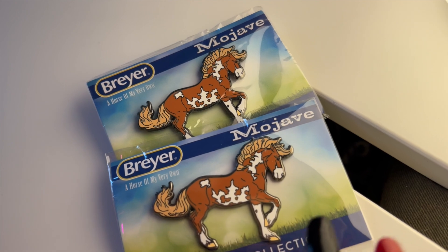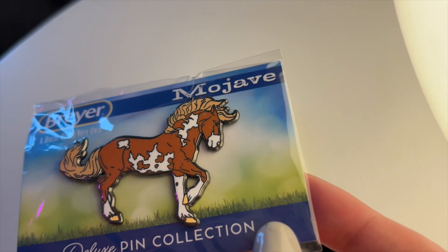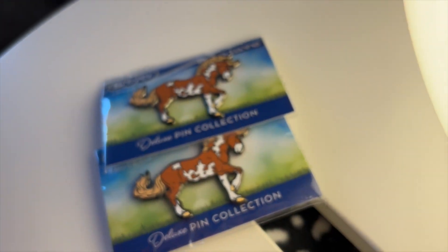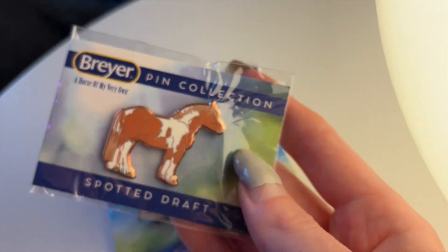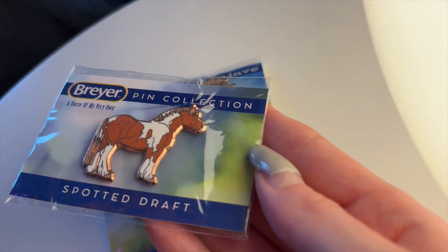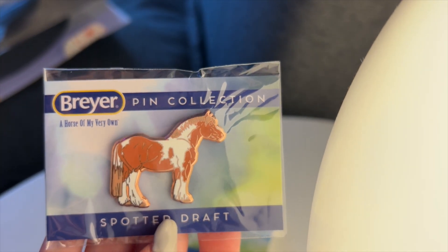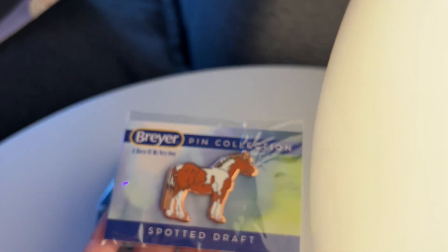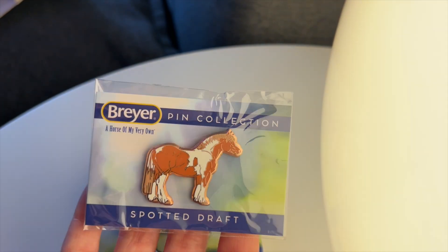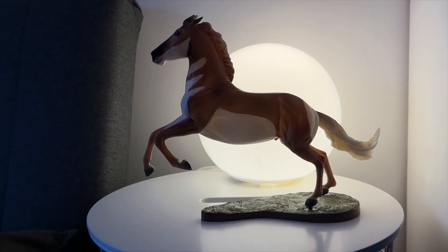The Mojave pin appears to have a silver base, which is interesting because the spotted draft pin seems to have a rose gold base. The spotted draft is quite difficult to show because of the gold, but it is very cool. There you go — those are the pins. He looks spooky, like he's in front of the moon!